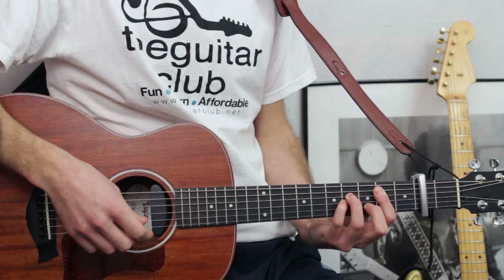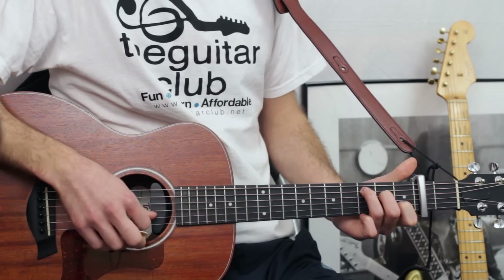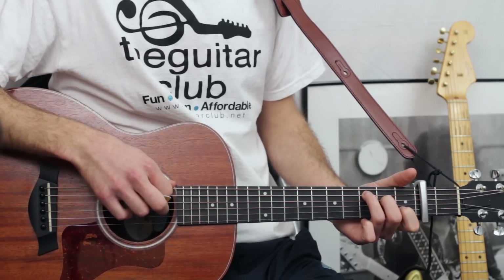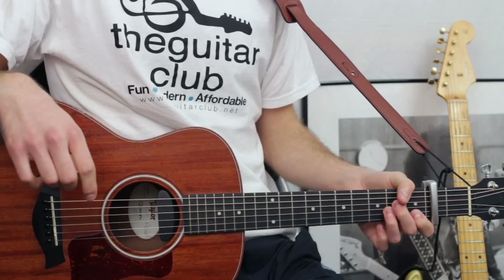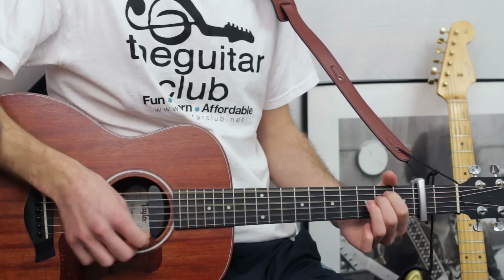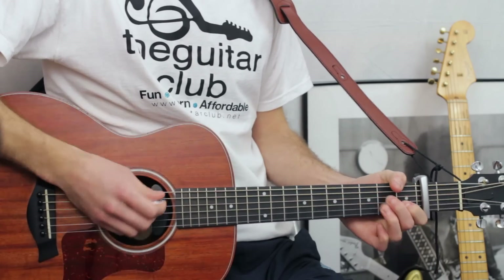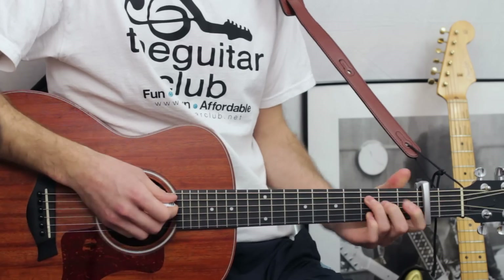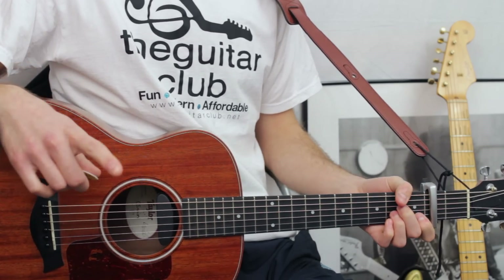So you play B minor once and then you go to C major — that's open first, one on the second, open third, two on the fourth, three on the fifth, and nothing on the top. Here's the first phrase, and you repeat that again with an additional chord at the end, which is B minor. Then you repeat the first phrase twice again.